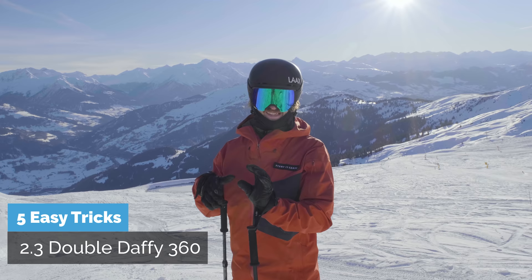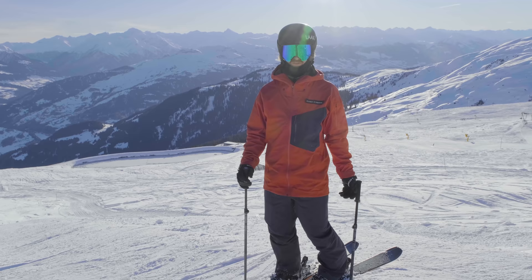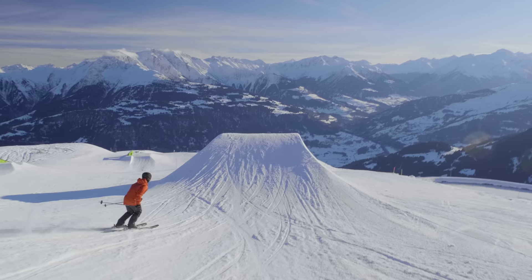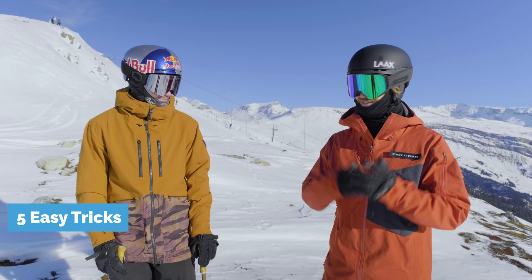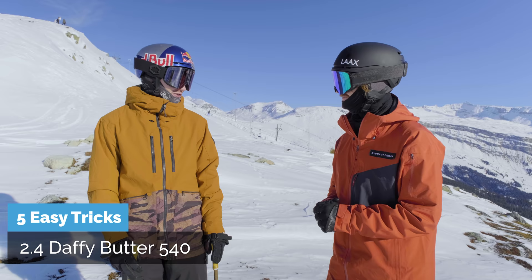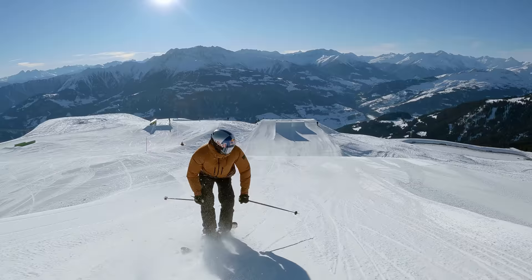Then you can step it up to a double daffy 360 — so carve in right foot first, go kind of big, and then swap in between like 190–270 degrees. It'll be tricky. How do you think about that? It's a sick trick — I started out a little slow and then once I felt comfortable I just went way faster to get more air time.